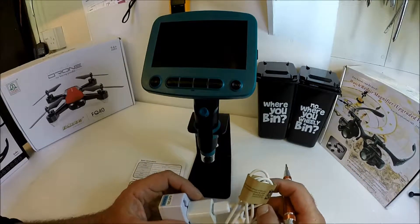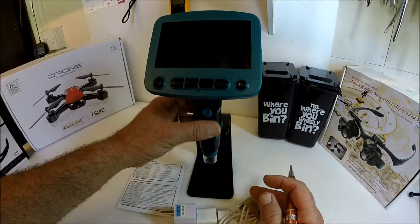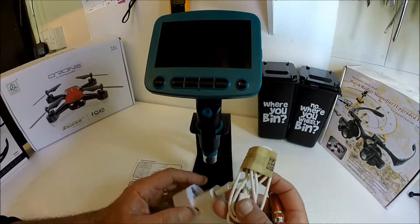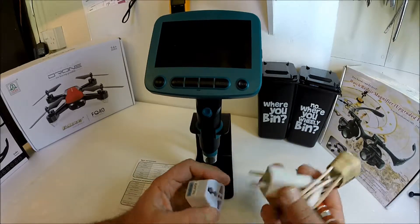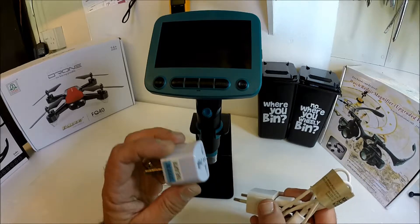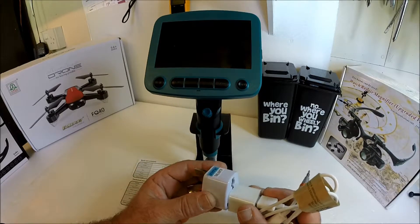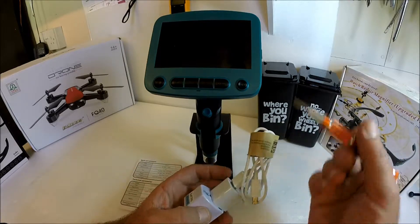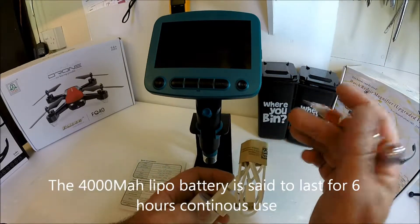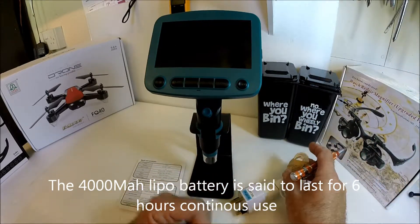Everything is now unpacked from the box and we're looking at the total contents. We start off with the USB lead — you use this for charging. It comes with a Chinese plug; however, Banggood will supply you with a UK adapter. Another good feature is that if the internal battery runs flat while you're using it, you can charge and use it at the same time.